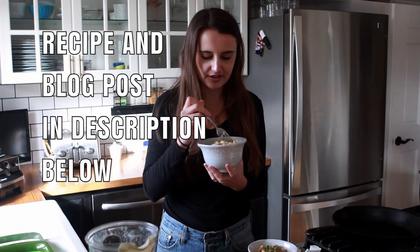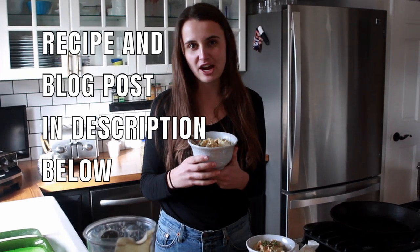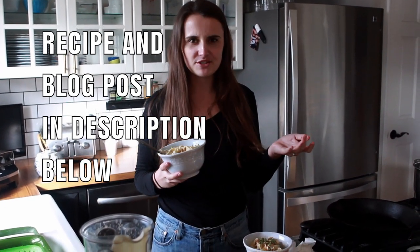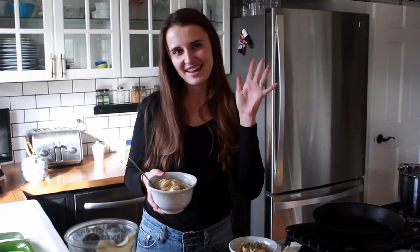Definitely try this, guys — it's really, really easy. And if you try it, let me know what you think in the comments down below. Also, do you like these recipe videos? Are they interesting, are they helpful, do they inspire you to get cooking in the kitchen? Let me know, I would love to hear. This is our first one and we're excited to share more with you. Thanks so much for watching — we're going to get eating and we can't wait to share our next one with you. If you haven't subscribed, hit that subscribe button down below so you can be the first one to see it. Thanks, guys.